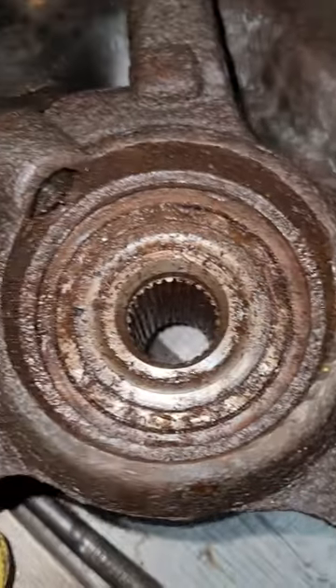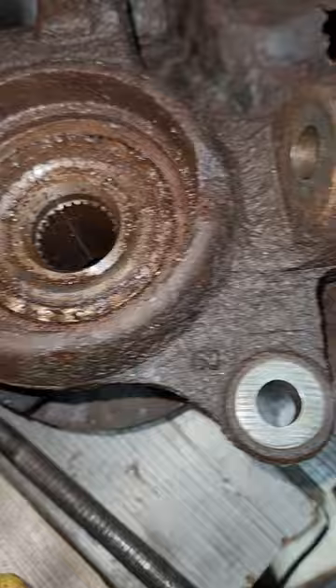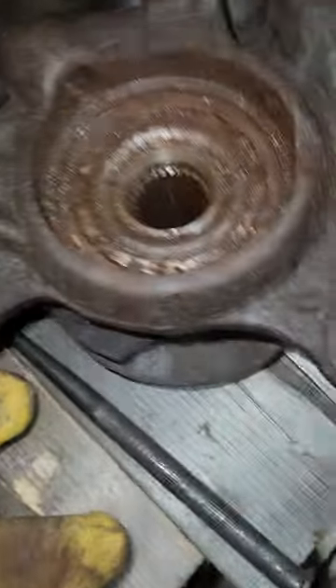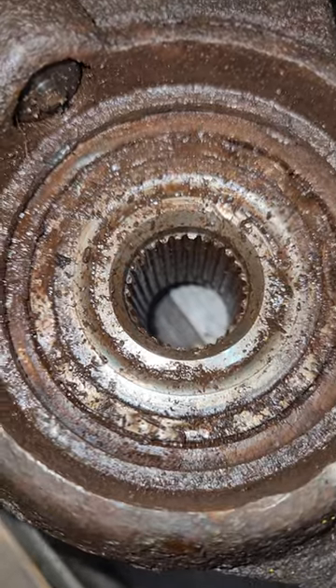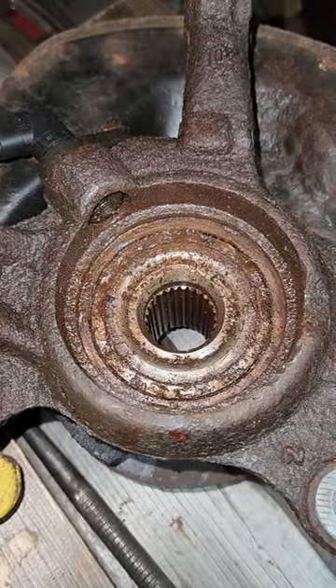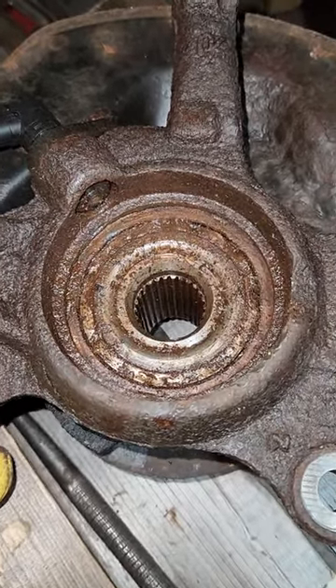Now I can begin the painstaking process of actually removing the wheel bearing. Be careful not to damage your wheel speed sensor or your hub if you're not replacing that when replacing the front wheel bearing on an 01 to 03 Toyota Prius. JSpeed, peace.